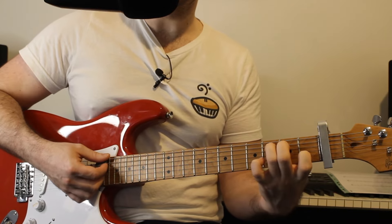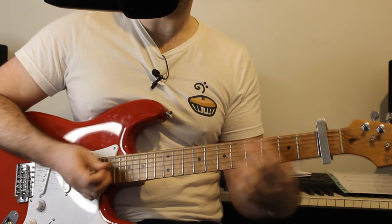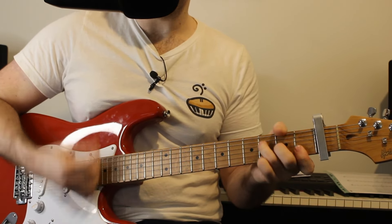So, slowly all together, we get this. And we're going to loop that round two times for the introduction. Now, there are some chords behind that. For the rest of the song, I'm going to talk about what chords they are and strumming along to it.